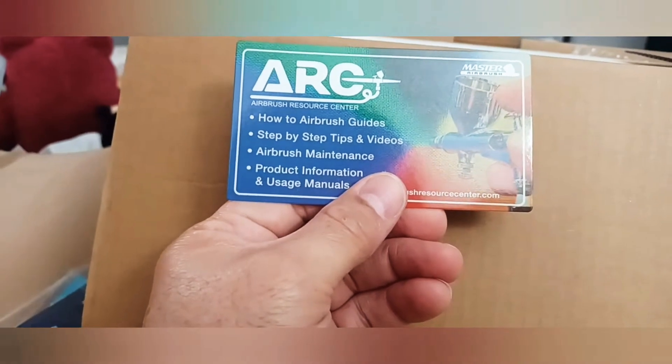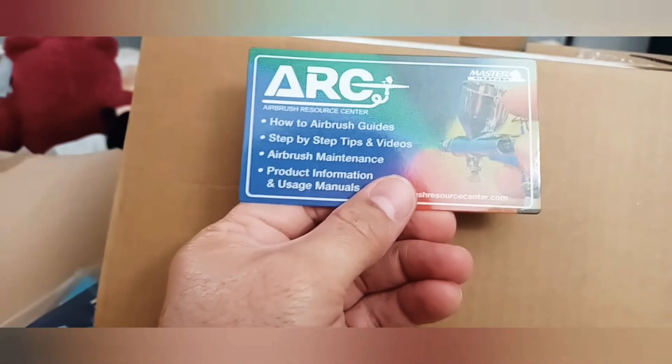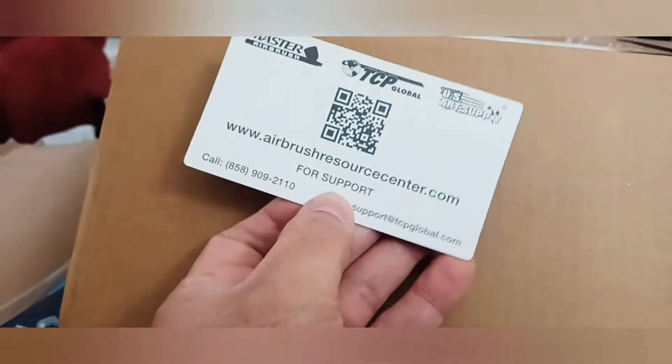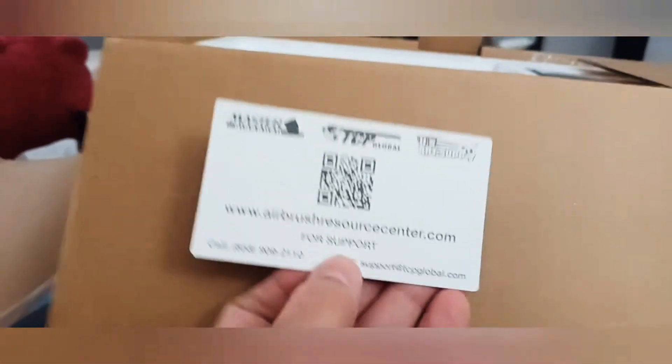There's also an airbrush pressure resource center card — for support. Let me check it out.